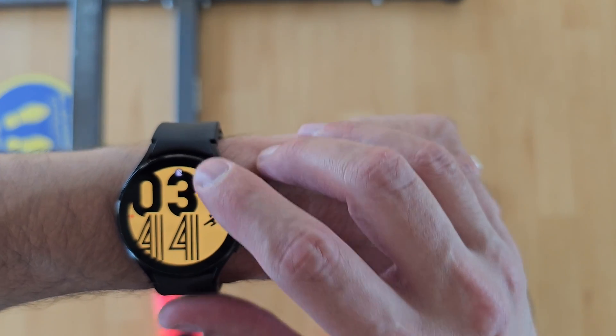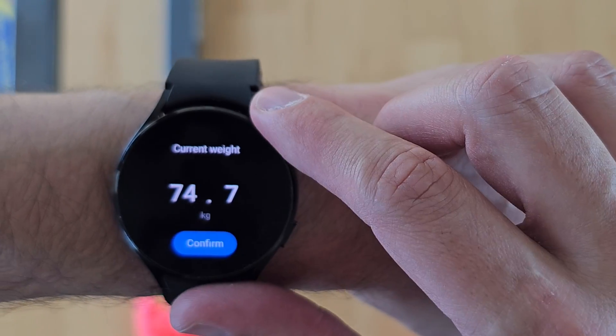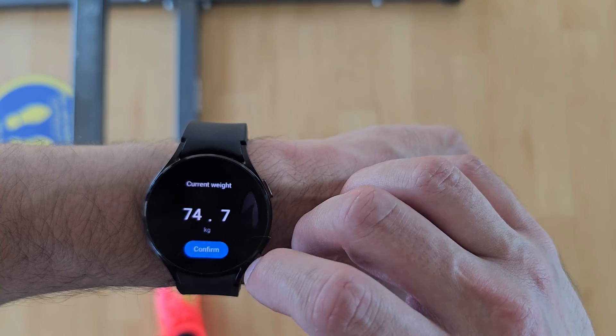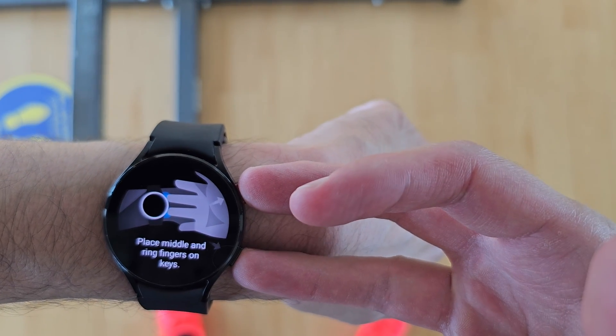In order to do this, go to measurement right here, press measure, and enter your weight. I've already measured my weight which is 74.7 kilograms. Tap confirm, then place your middle and ring fingers on the keys like this, lift your arms, and see the magic happen.